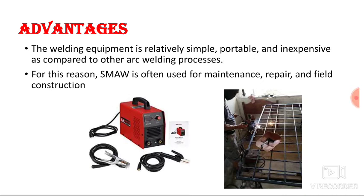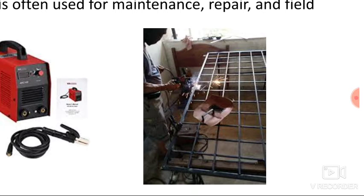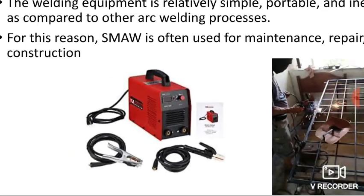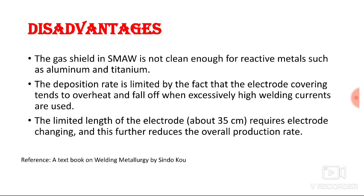The advantages of SMAW: the welding equipment is relatively simple, portable, and inexpensive compared to other arc welding processes like gas tungsten arc welding. You only need a power source and two terminals. For this reason, SMAW is often used for maintenance, repair, and field construction.